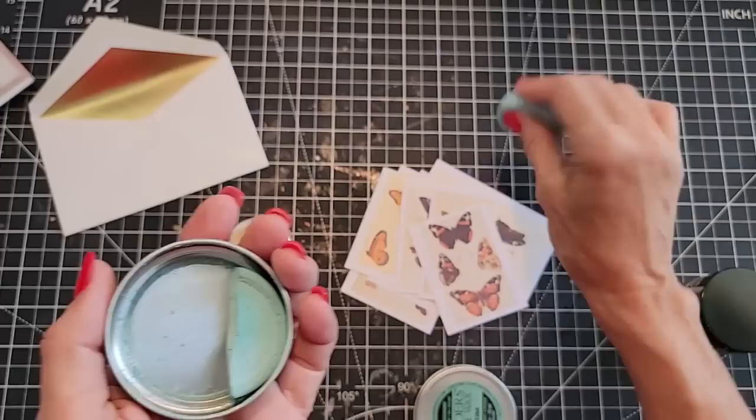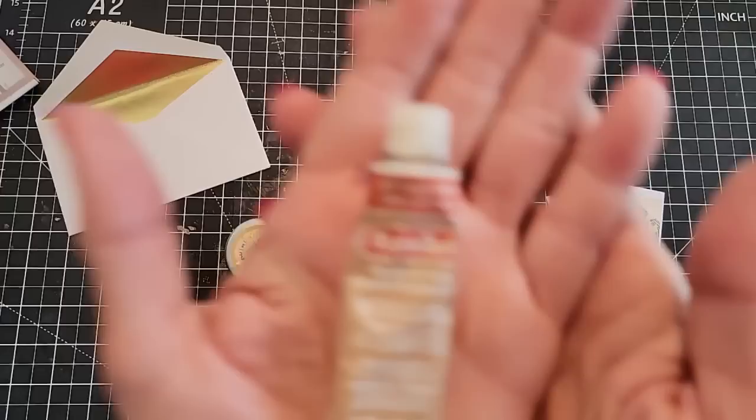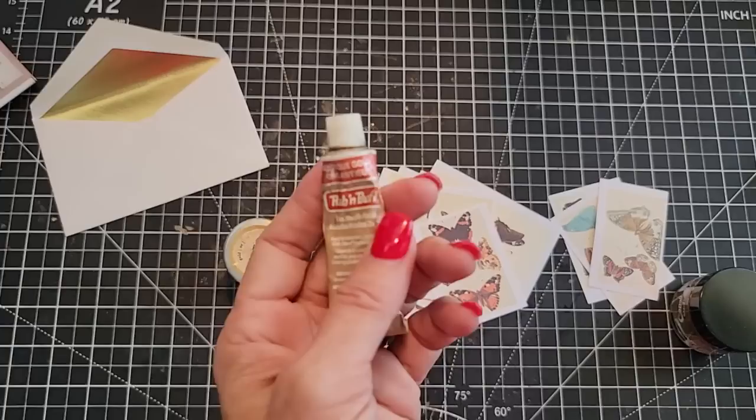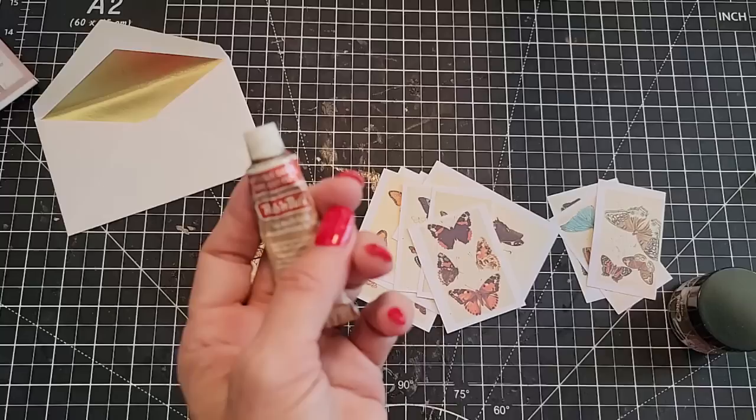So this is traditional gilding wax. Let's try using a Q-tip — that's something everybody can access. You can use your finger too, but it's not recommended. I do use my finger a lot honestly. You can use a gloved finger — that would probably be the best.